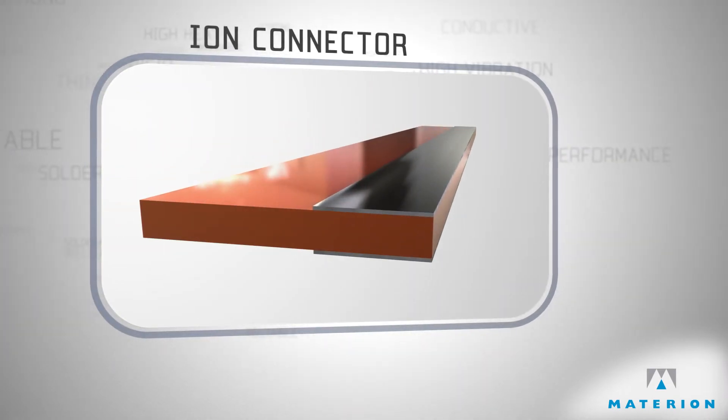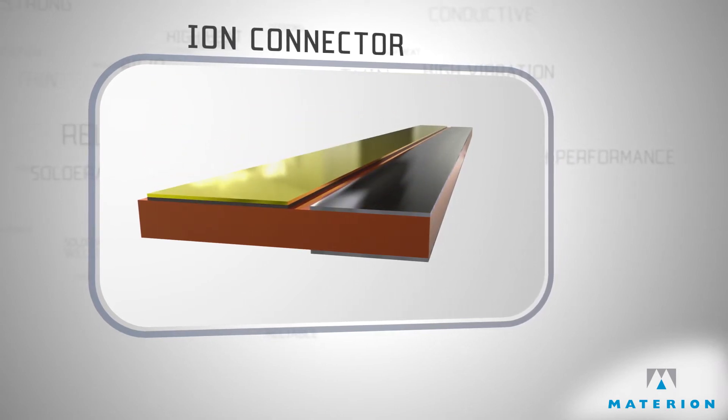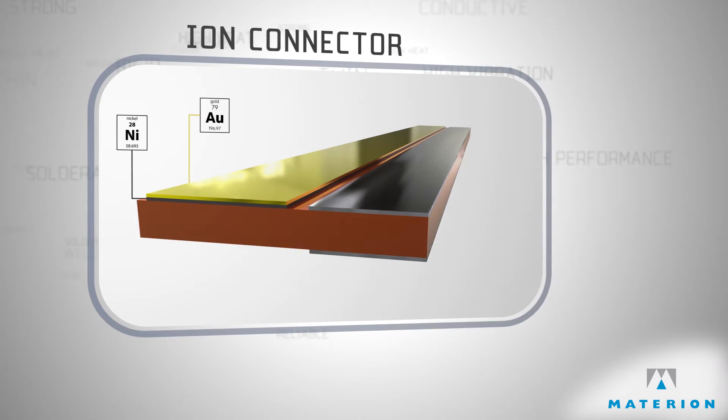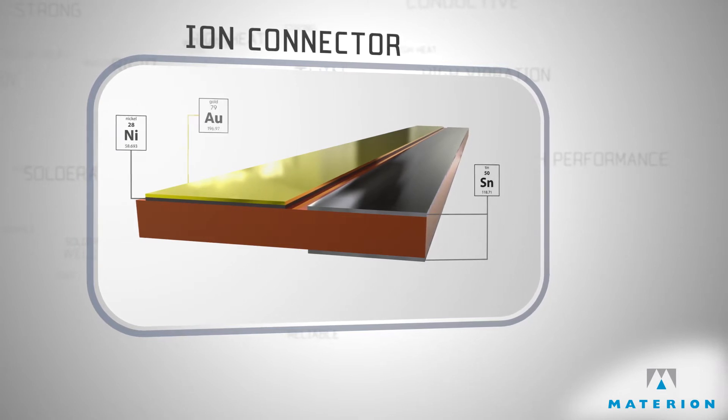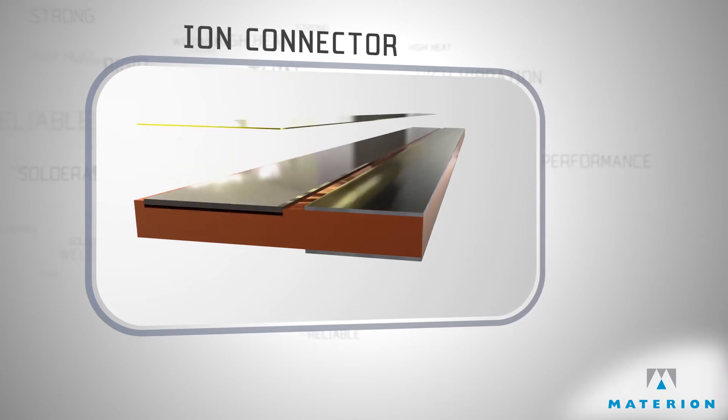A very common connector, used just about everywhere, is made from a copper base with electroplated nickel and gold contacts with a solderable lead. However, in some applications, the gold wears through or corrodes.